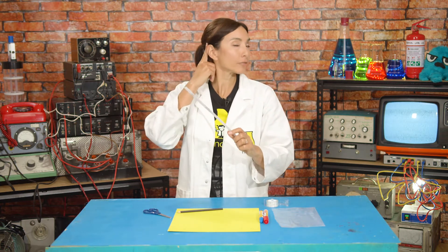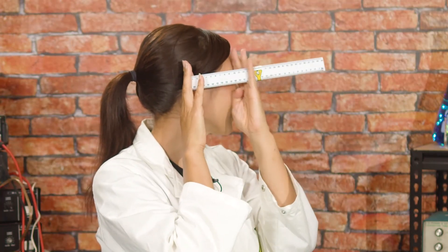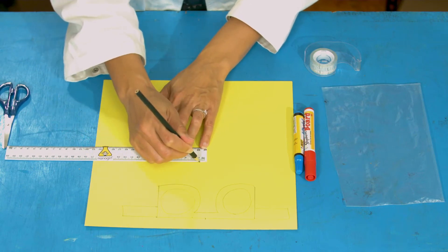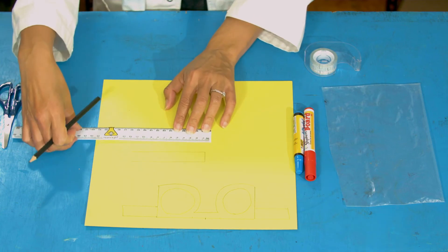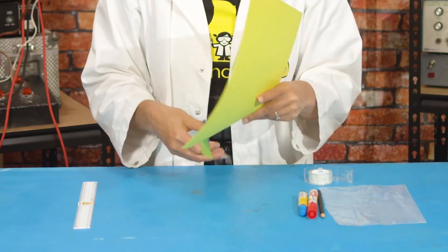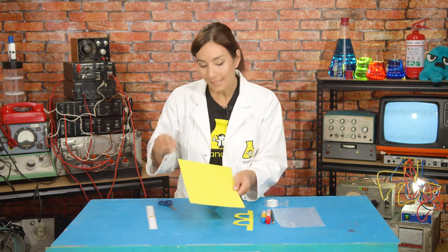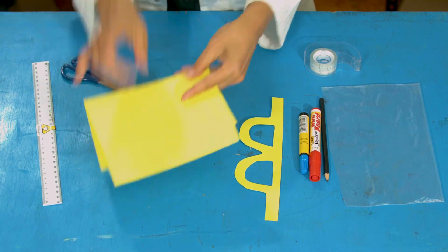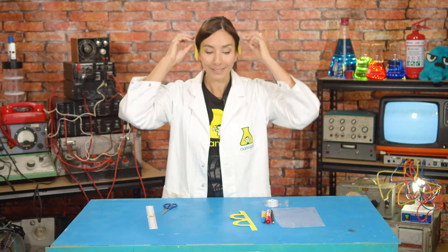Next, measure the distance from the back of your ear to the front of your face. Mine is 11 centimeters, so I'll make the arms 11 centimeters long and two centimeters wide. Don't forget to add a curly-whirly bit at the end to go around your ears. Once you've cut one arm, fold your card over to make the same shape twice and cut both at once — that way they'll be exactly the same. Now you have two arms and one front piece, ready to stick together.